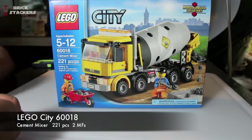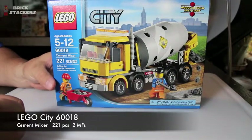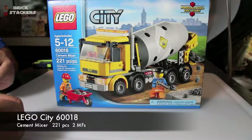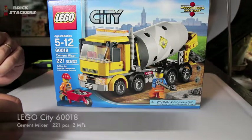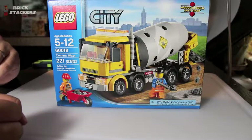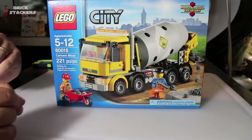Welcome to another brickstackers.com Lego set review. Today I'll be reviewing the City Set 60018, the cement mixer. This 2013 model has two minifigures and 221 pieces, and is set for ages 5 to 12.